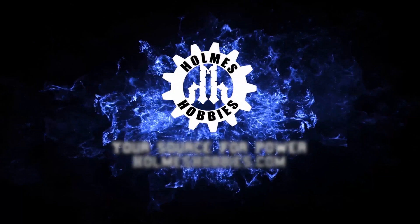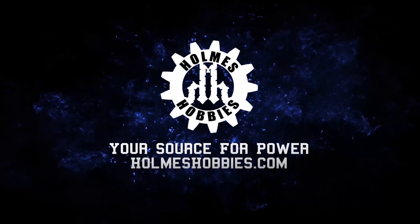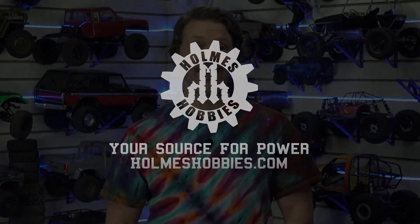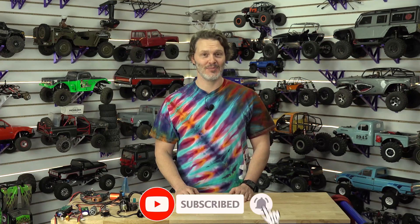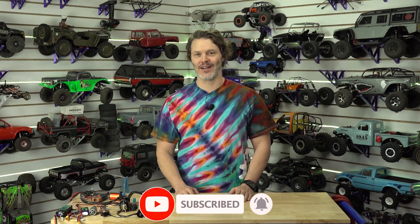Thanks for tuning in, have a great day. You've made it to the end of the video — hopefully that means you liked what you saw. If you want to help out the channel, you can like, subscribe, and definitely comment down below. We would like to hear new ideas from you, so be sure you let us know what you'd like to see. Otherwise, we appreciate your support and your help growing the channel.